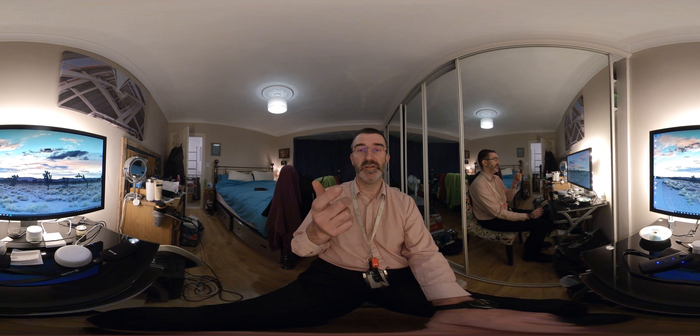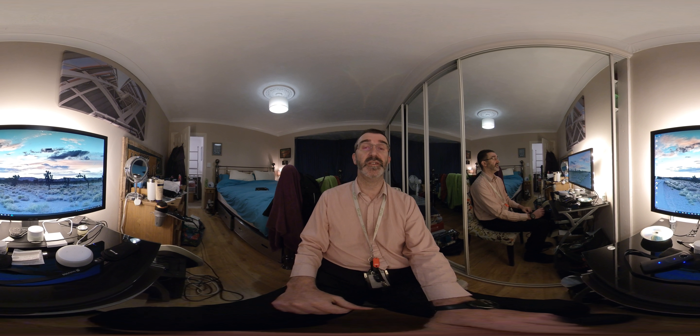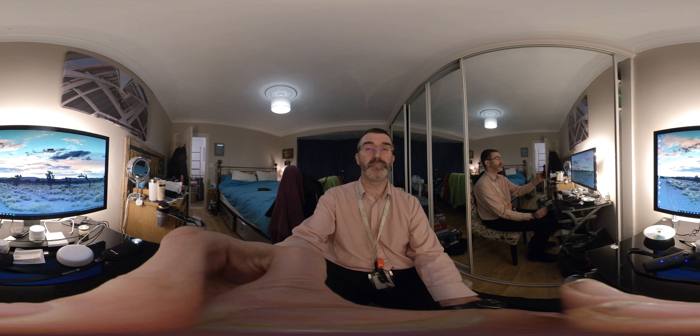I think the microphone is on this side because the light and all the controls are on this side. And there's your remote.